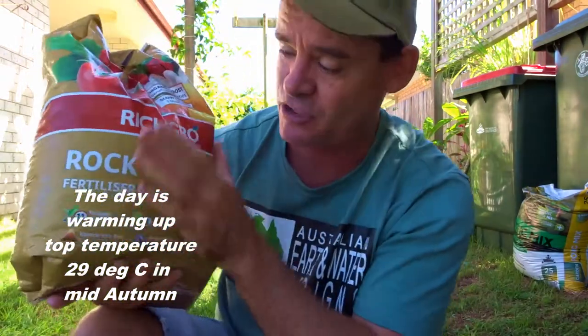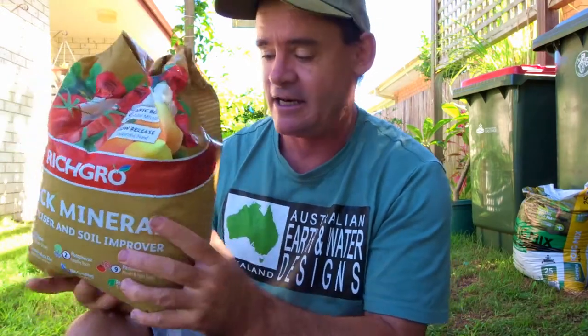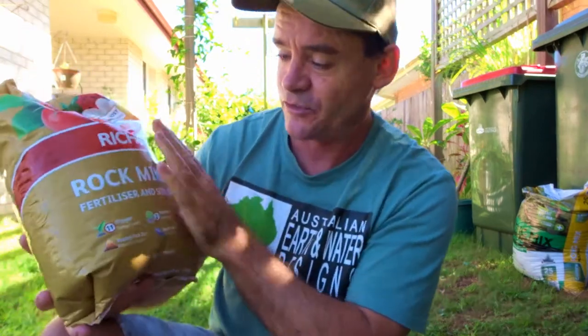Before we get started I want to talk about rock dust. I got this bag for about twenty bucks at Bunnings — it's not cheap. You can buy bigger bags at co-ops for forty dollars and get ten times as much with even more trace elements. It's got your NPK: nitrogen, phosphorus, calcium, magnesium, potash, iron, carbon, silicon, and other trace minerals that are going to help plant health and help microbes uptake nutrients.